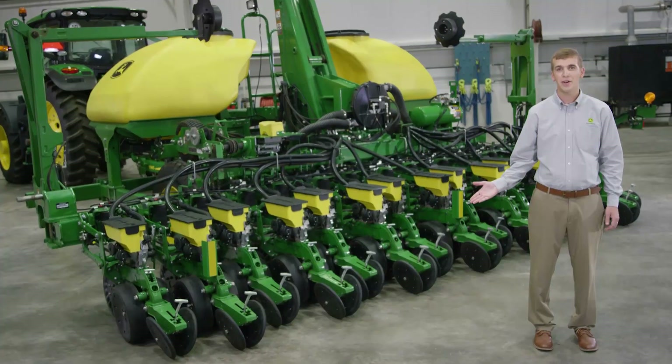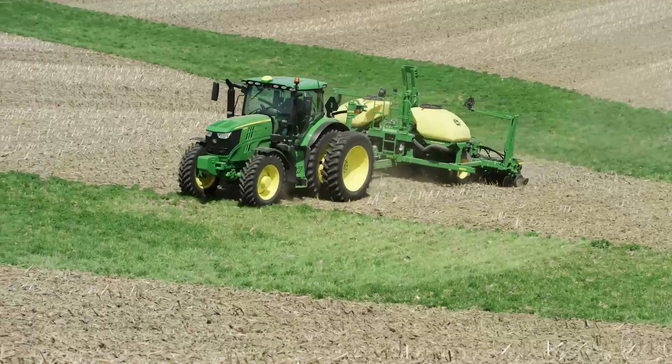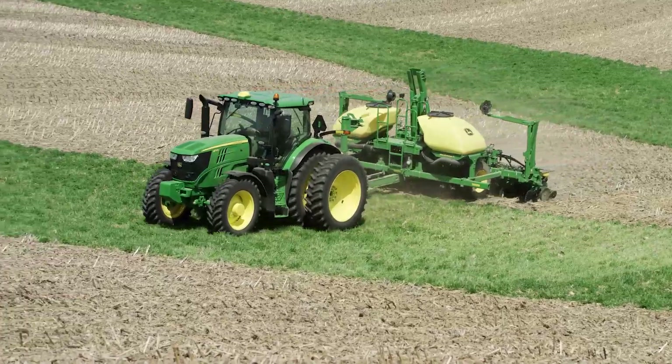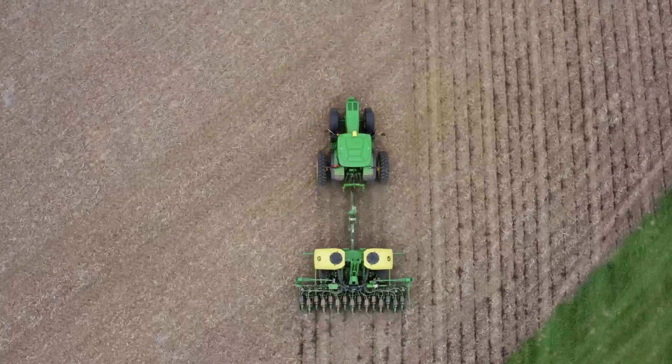While this is a small planter, there are some valuable technology options. For example, Row Command with individual row section control stops seed flow when crossing waterways and helps eliminate overlap.